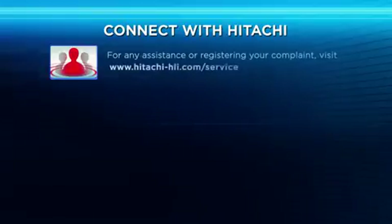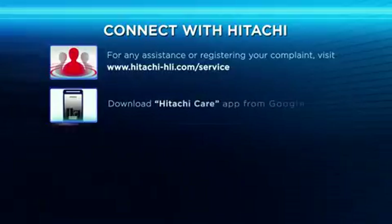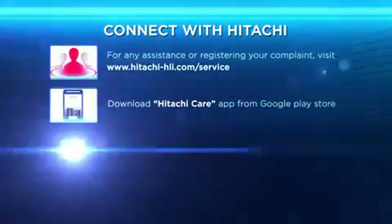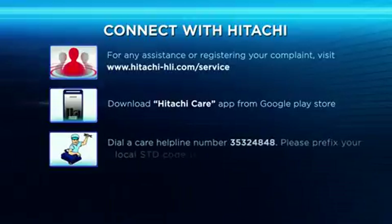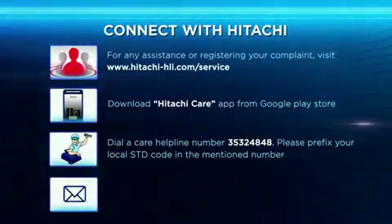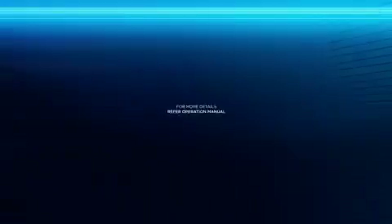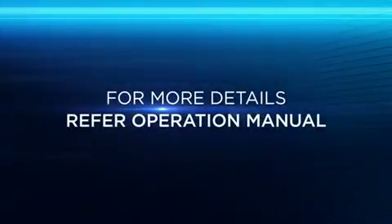Connect with Hitachi for any assistance or to register a complaint. Visit www.hitachi-hali.com/service. Download the Hitachi Care app from the Google Play Store. Dial the care helpline number 3532484 — please prefix your local STD code. Write to us at customercare@jci-hitachi.com. For more details, refer to the operation manual.